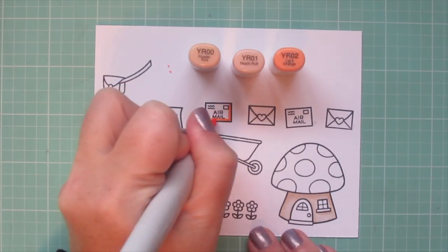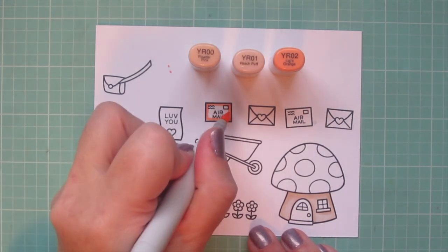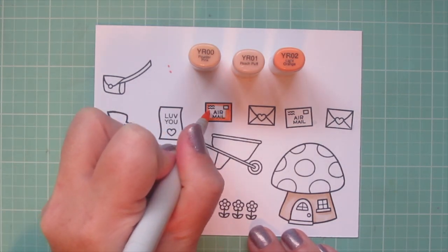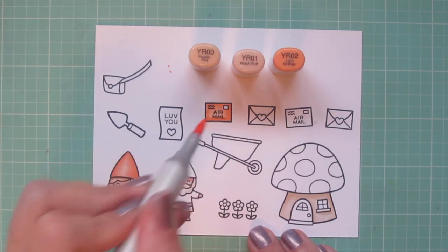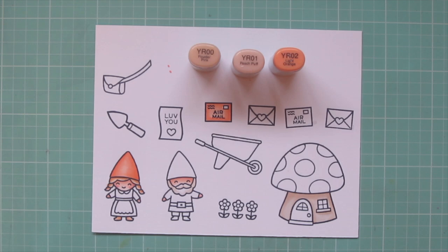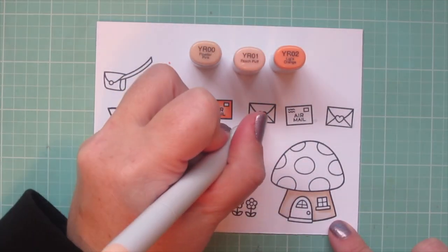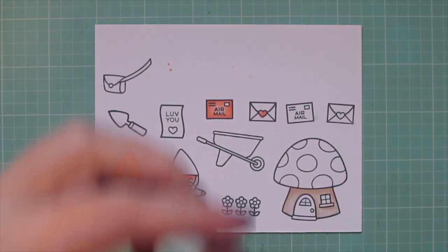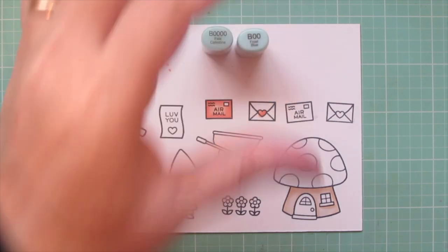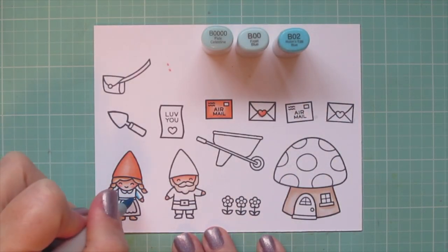I'm also going to use these shades to color in one of the envelopes. I always like to send out my cards in colorful envelopes because I think it's such a treat to open your mailbox and get a nice bright pop of color in the mix of all the plain white bills. So I'm going to color all of these envelopes in similar colors, and I also did the little heart seal on one of the other envelopes.